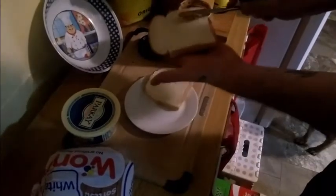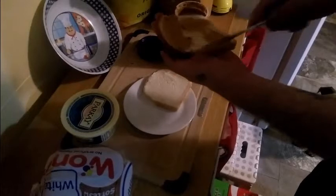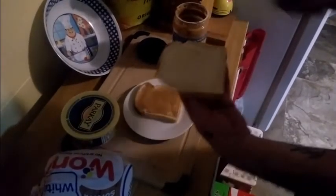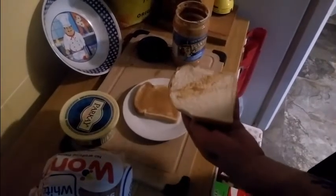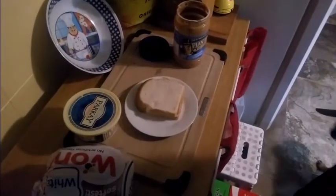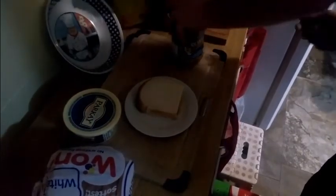Then you take the peanut butter — however much you like — and spread it. It's a little hard to spread when you've got margarine on there, but throw the peanut butter on that sandwich and it's like icing a cake. Drop it down, take the buttered piece, and finish wiping your knife off so you don't make a mess for your wife with peanut butter all over the knife. Set it back on top — and that, everybody, is how you make a nice peanut butter sandwich.